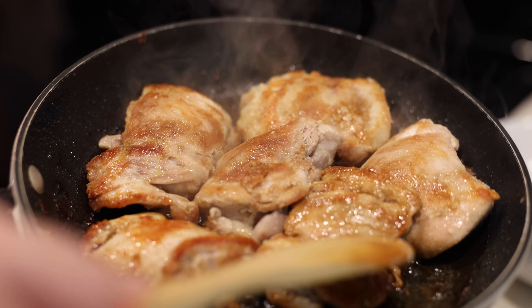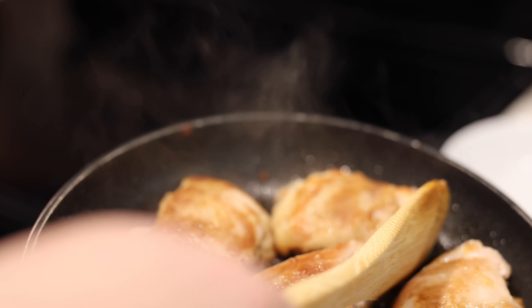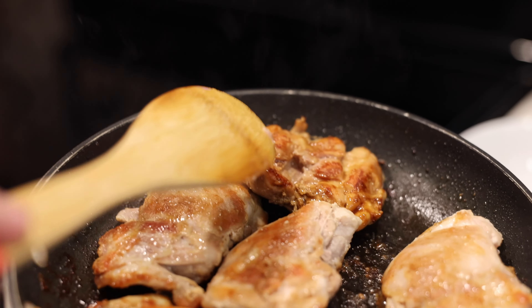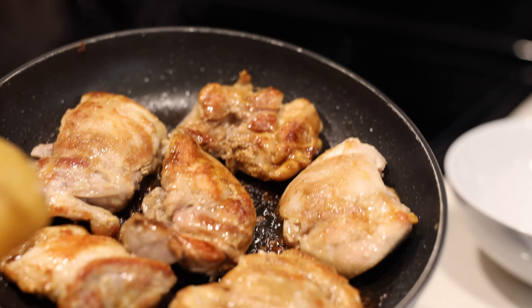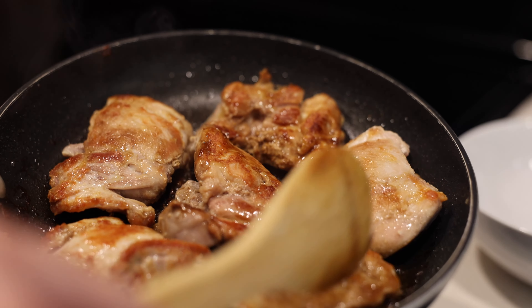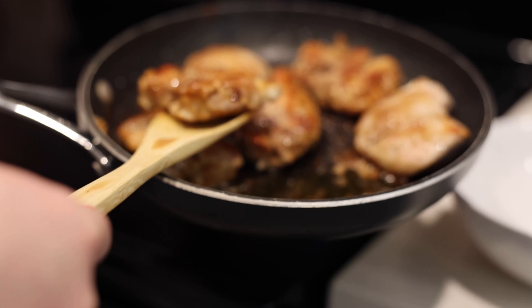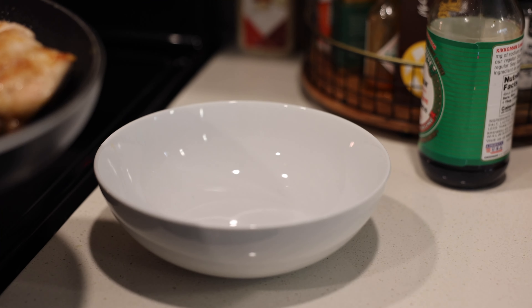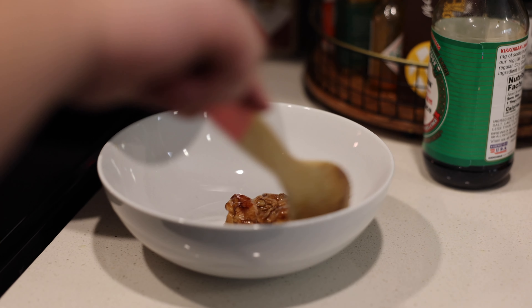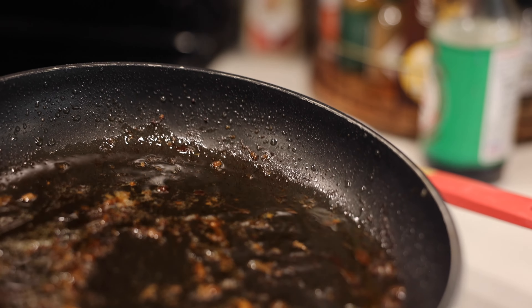There's splatter everywhere — be careful with this. Take a look: this is what we're looking for. The water in the soy sauce has mostly evaporated and cooked off. What you're left with — oh my goodness, look at that color — that's all flavor.